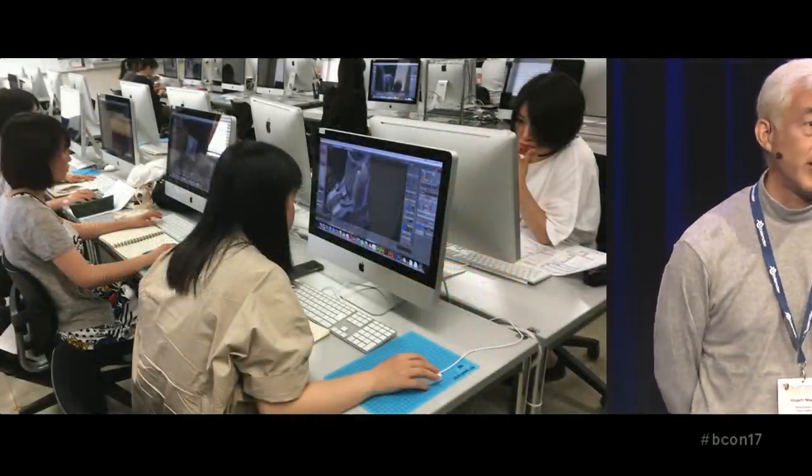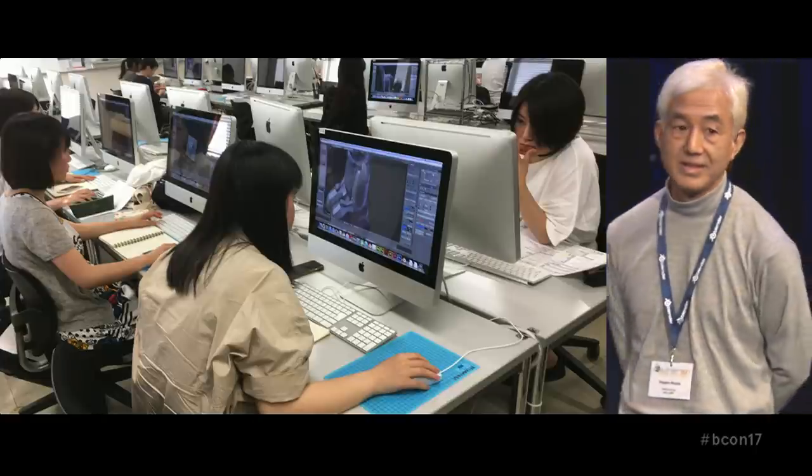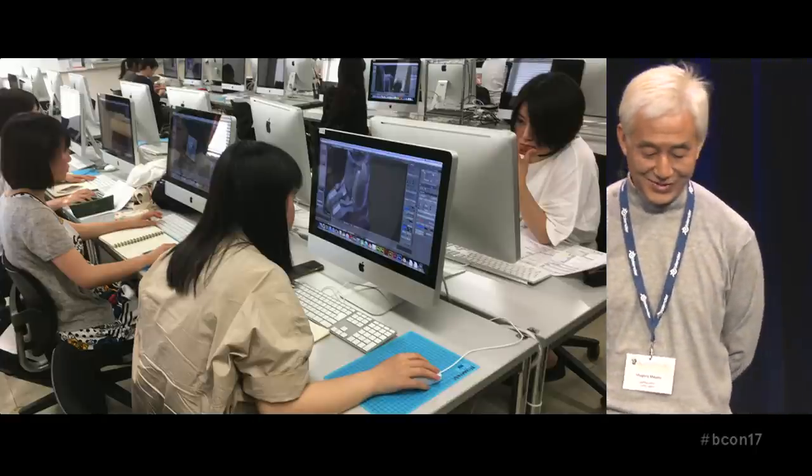Like this — it's all girls, it's a very good class.